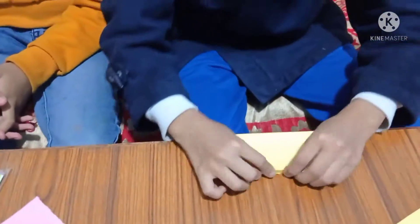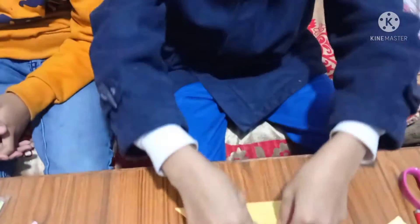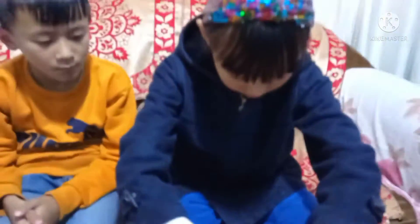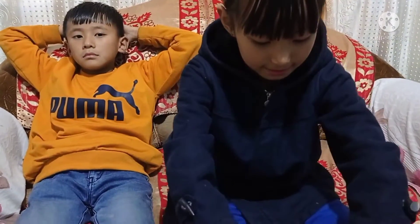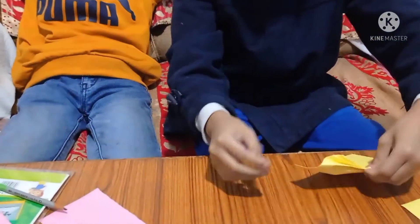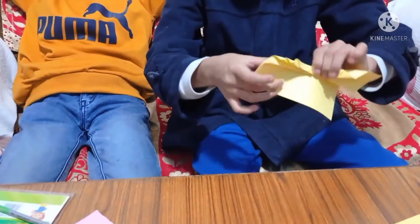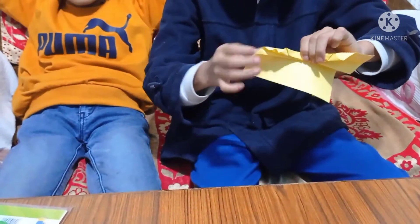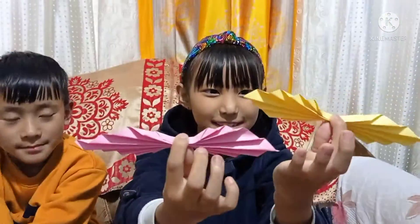So you have to fold like this. Fold it in equal size, like this. You have to be careful with it or else it goes all like this. So I'm done — it should come out like this.